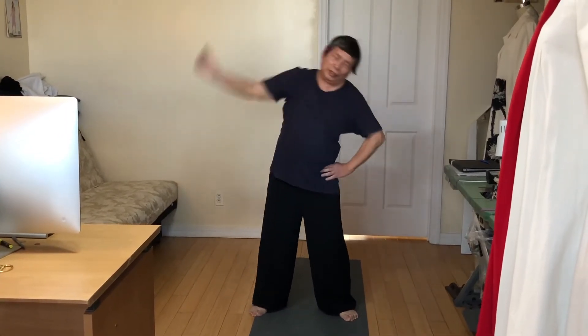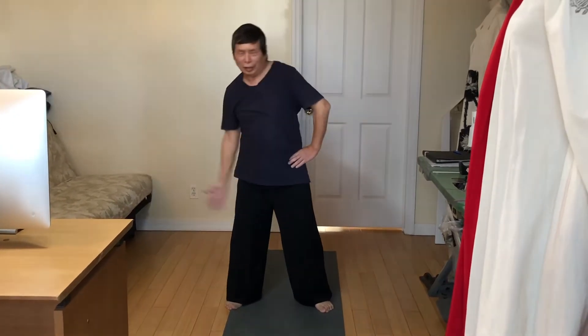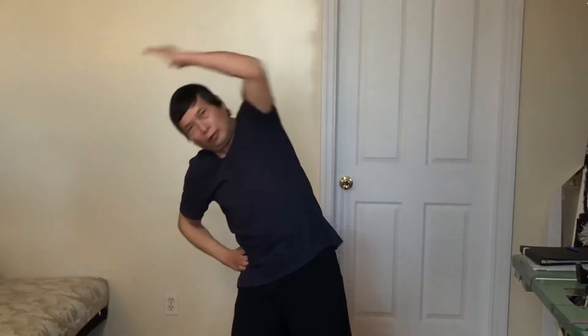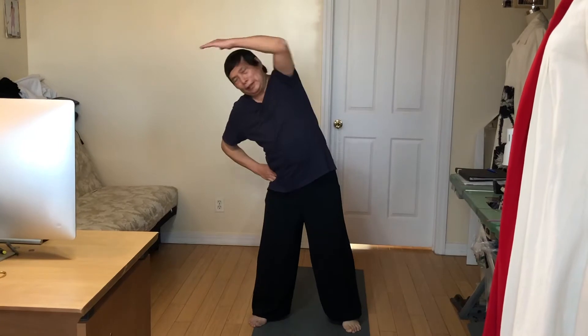I count it myself, and normally when I do it 20 times, then I stop and change to the other exercise. So this is a stretch of the waistline, your body, and your joints on the upper part of your body. Every morning after I do this one, I feel very good to start the day. That's why I call it morning exercise.